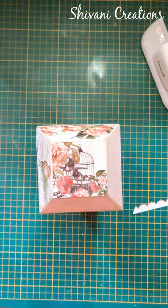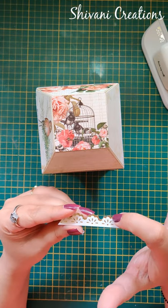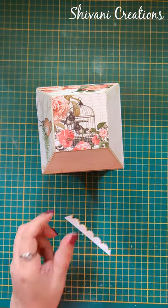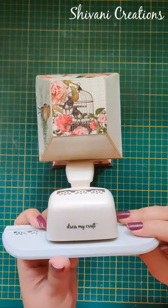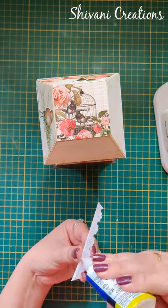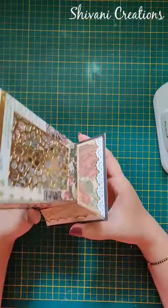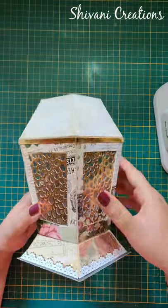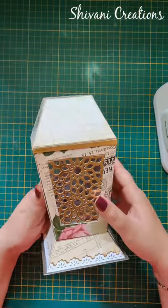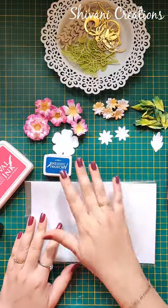Now I am just decorating the bottom using this beautiful daisy border — I have used white and gold mirror cardstock to create this, and this is a beautiful border by Dress My Craft. I am adding this border on the bottom, and in the same way I have added it on all four sides. Here I have also added one strip of gold mirror cardstock on the top, so the lantern structure is ready.